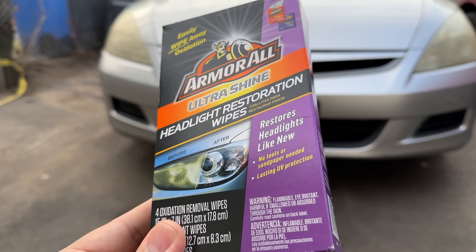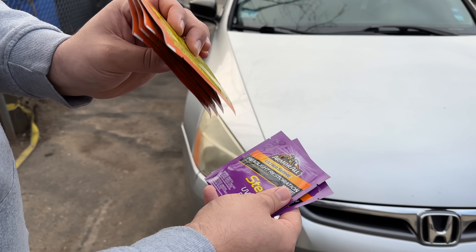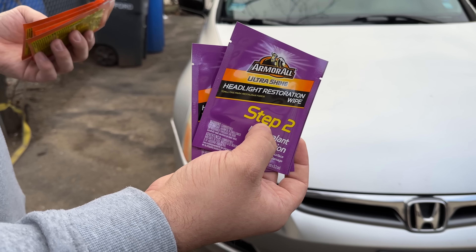So we're going to do this on this 07 Accord and see how it comes out. You got the oxidation removal wipes and then you have step two, which is the protector and kind of gives it a nice shine at the end.